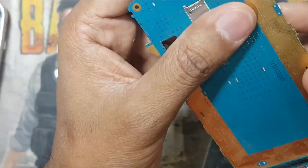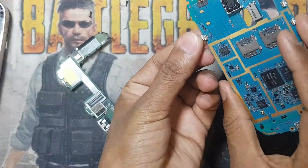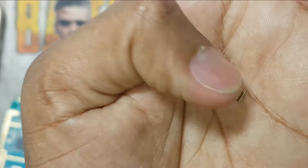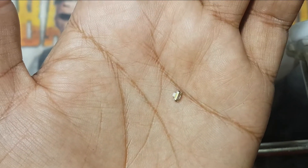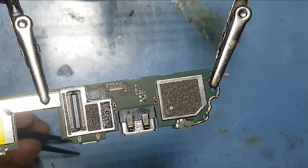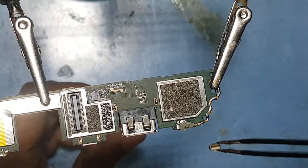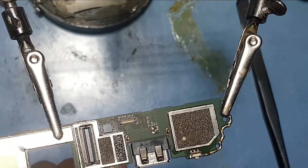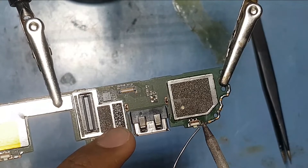I will remove this button using a hot air gun and then return this button into the router. It is the same size button. Here is the button — I have to remove it from the phone, and now I will use hot air and return back this button. You can use hot air or you can use your iron.